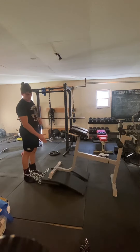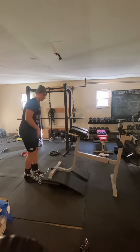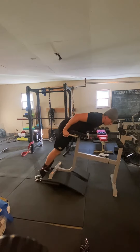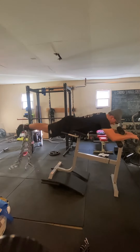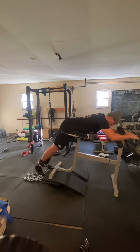I have this Roman chair elevated on a bumper plate and some mats — really any elevation will work. Then you're just going to line up to it, get your stomach on that flat part, grab on to the foot handles or the back end of the Roman chair, and drive your legs up in the form of a reverse hyper.